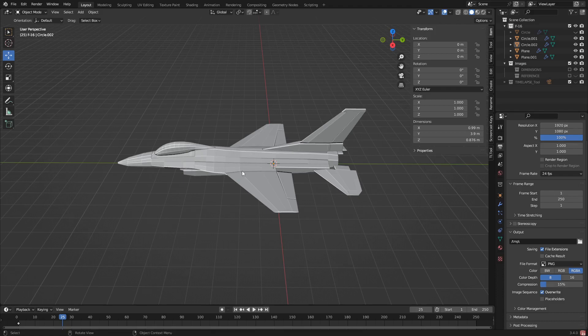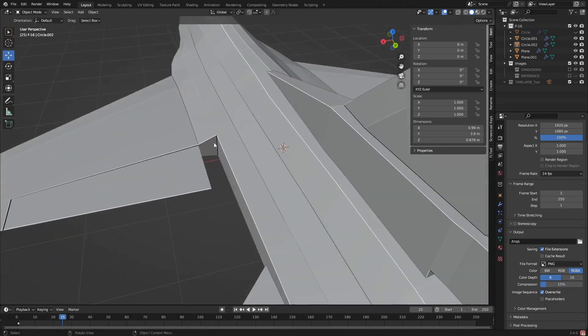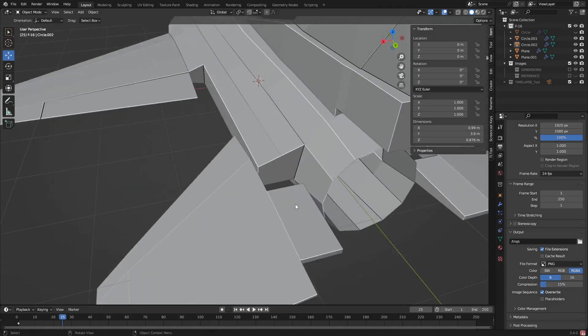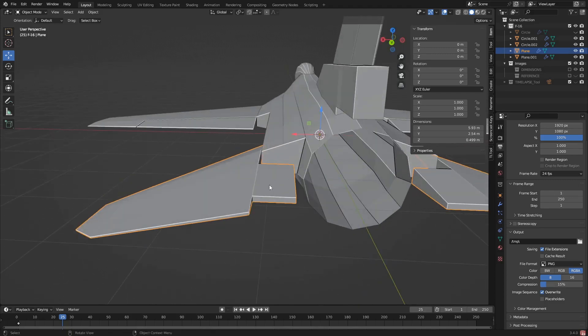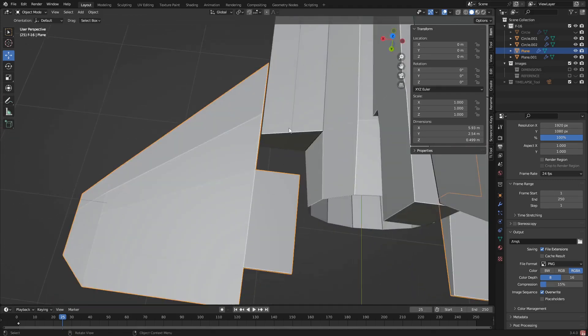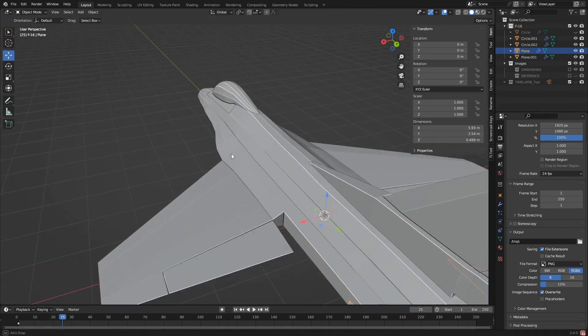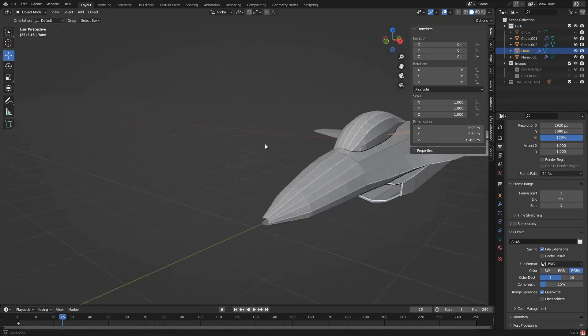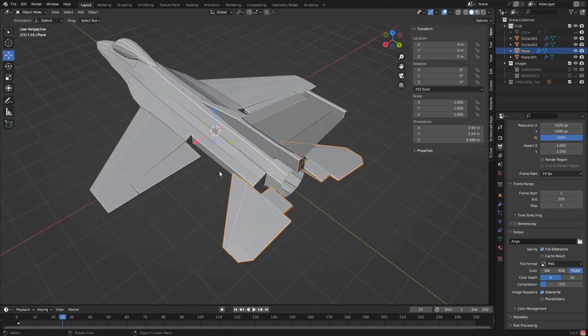Welcome back to another video. In today's episode, we're going to be fixing up these wings because that's wrong. These right here aren't actually part of the wing - it's been brought to my attention that there are air brakes right here. I probably should have looked at the model a little closer. I'll also finish up the nose, so let's get right into it.